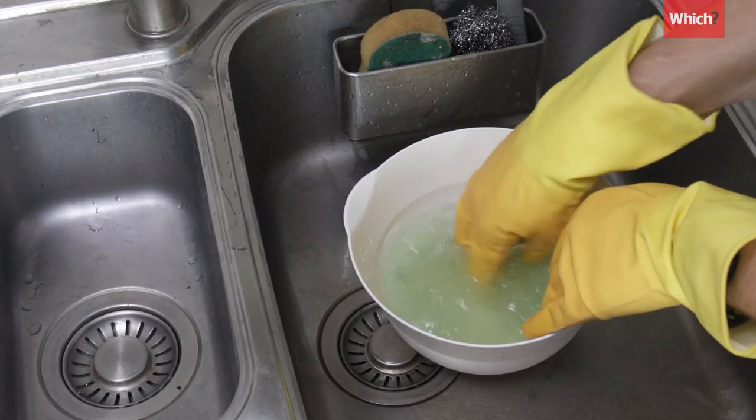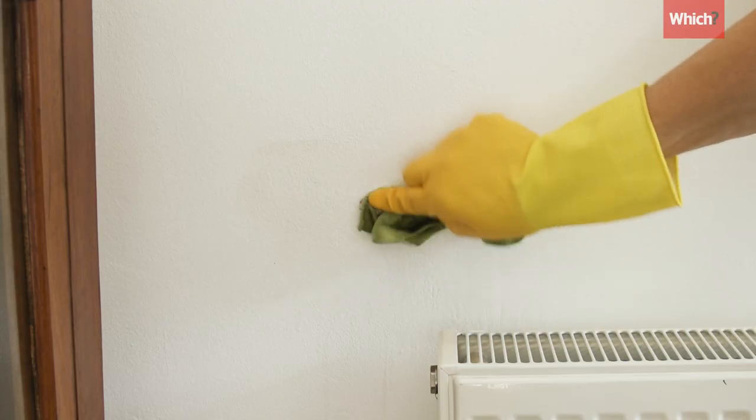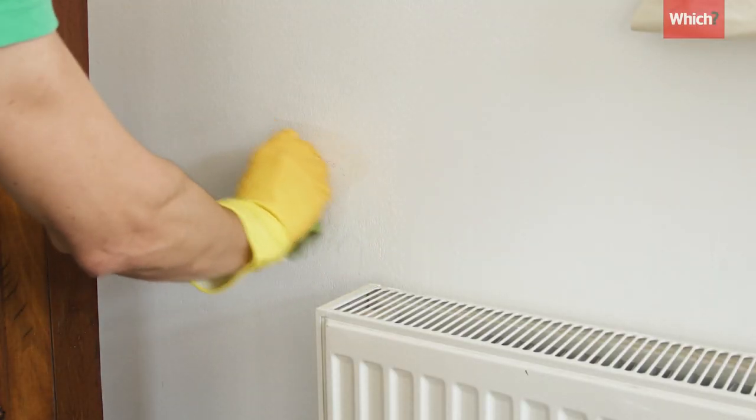Warm water with a disintegrated tablet in it was effective at removing crayon, pen and pencil from walls, but we got the same results with a dab of washing up liquid, which is much cheaper.